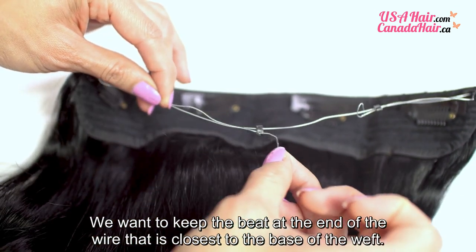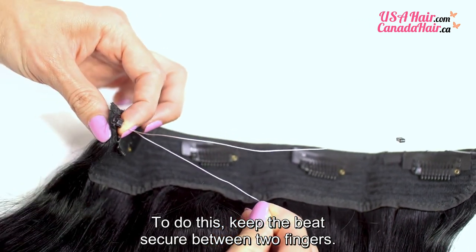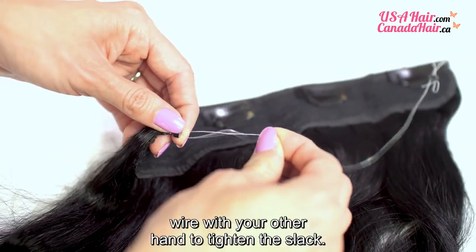We want to keep the bead at the end of the wire that is closest to the base of the weft. To do this, keep the bead secure between two fingers. At the same time, pull the loose end of the wire with your other hand to tighten the slack.